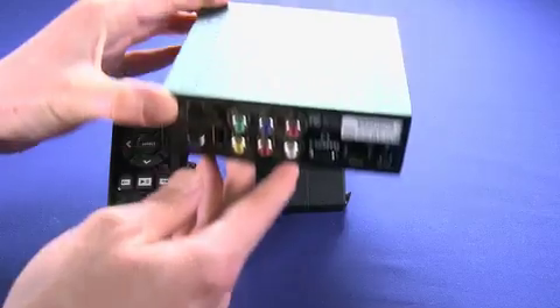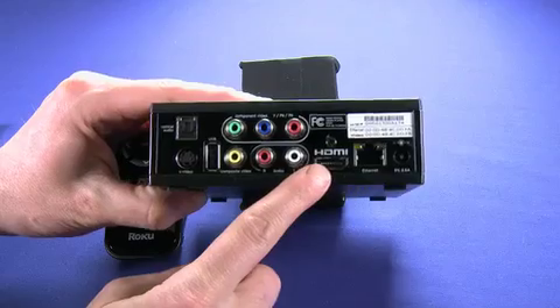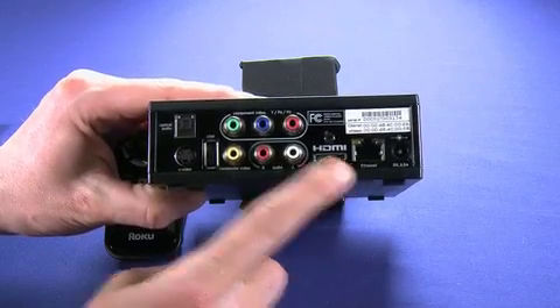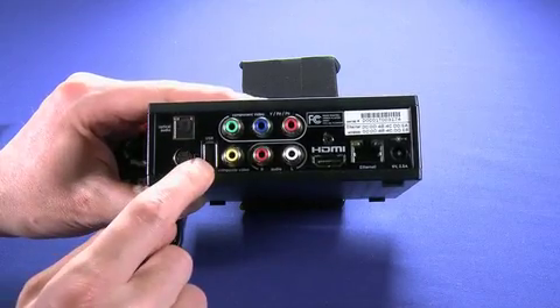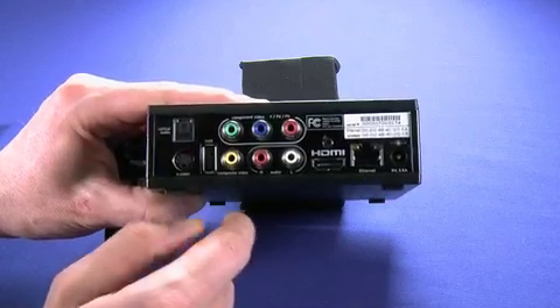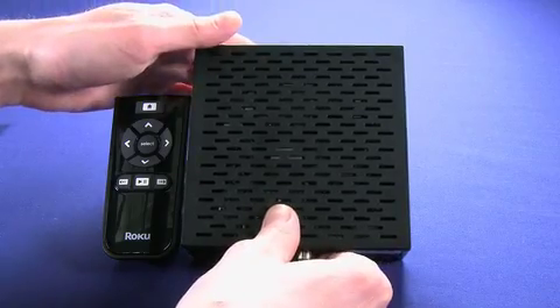So if we take a quick look on the back here, you can see we have component video in. We also have an HDMI port here and an Ethernet port. We can also connect via S-Video, and one difference with the HD versions of the box is you can actually do optical audio out as well.